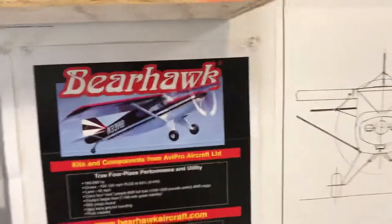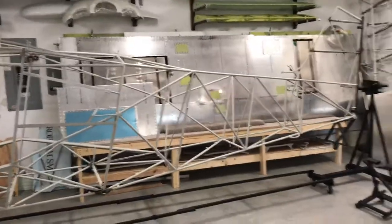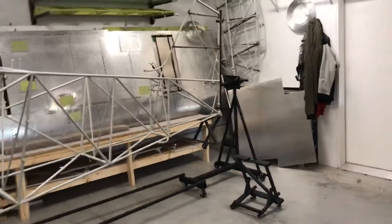Hi everyone, just a little update on where I'm at with the BC Bearhawk build. I'll show you around the shop a little bit. I haven't made a ton of progress since the last video but I have done a few things.